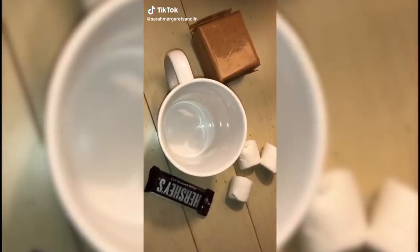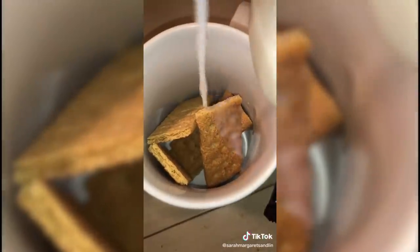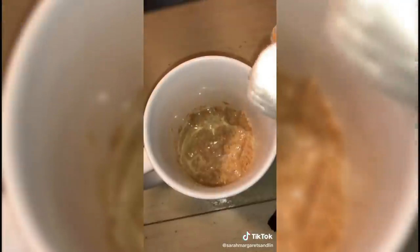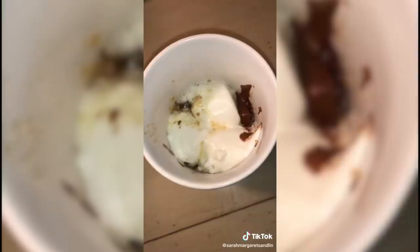You have to try the s'mores in a mug cake. Take your graham crackers, put them in the mug, add some milk, and crush it all up. Then add some marshmallows, then add some chocolate, and place it in the microwave. If this works, this is going to be a game changer because a lot of the times I crave s'mores but can't always go outside and roast my marshmallow. So we're going to see if this s'mores in a mug works.